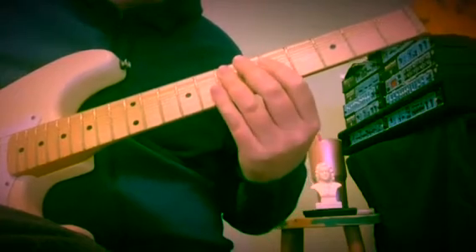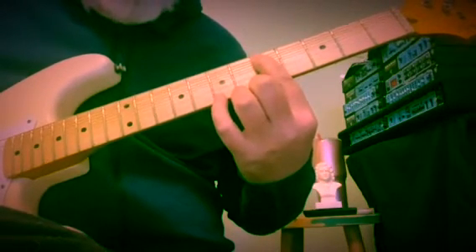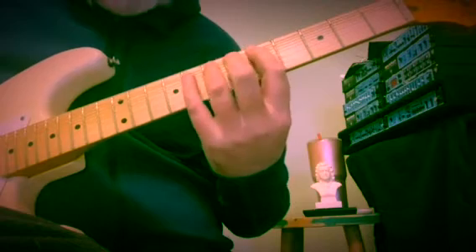So here's our line. Then I'm just doing a run to get us to the 2nd half, which is very similar. This is 8 and 7, hammering 7 to 8 on the 5th string, to the 5th fret of the 5th string D. And I'm hammering D, E, F — 5th, 7th, 8th fret.